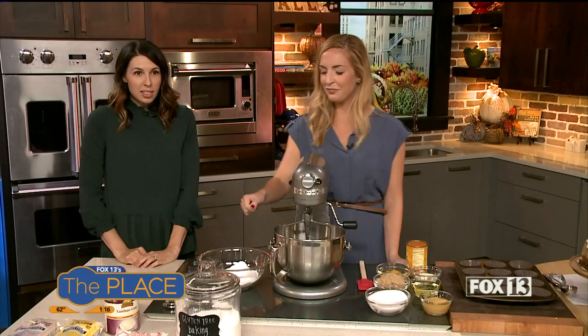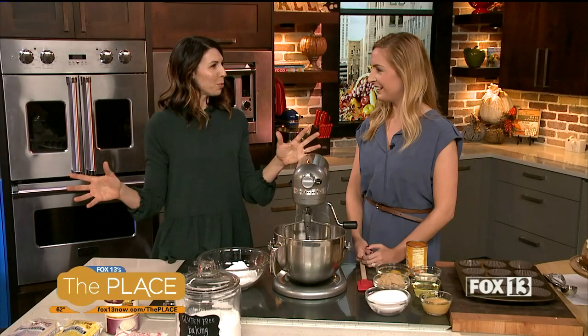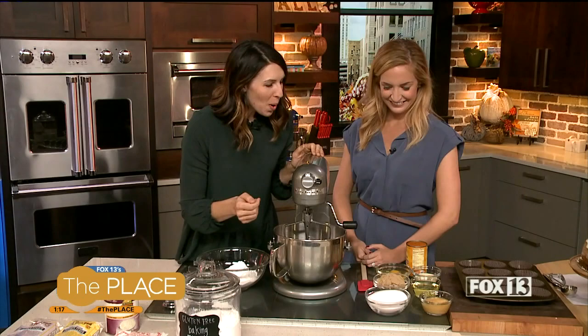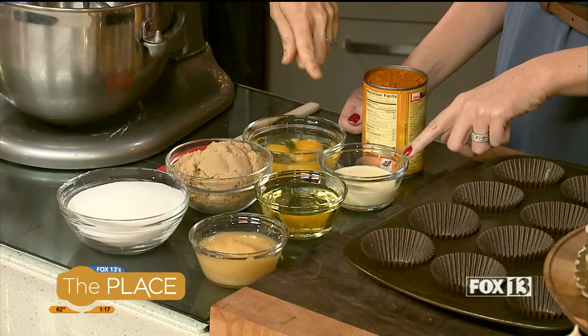With these cupcakes, a key trick in gluten-free baking is that even when mimicking wheat, it won't be identical — so the more ingredients you have to share the load with the flour, the better. This pumpkin eggnog cupcake recipe is a great example: brown sugar adds moisture, and you also have applesauce, eggnog, and pumpkin. All of those ingredients combine with the flours to give a much more realistic, moist, and tender crumb.